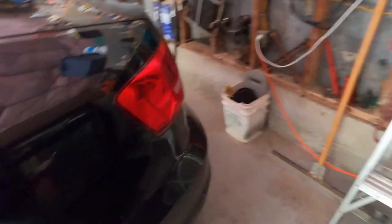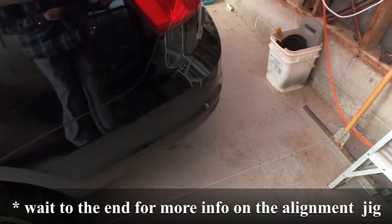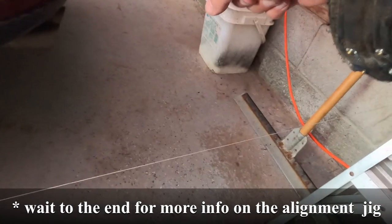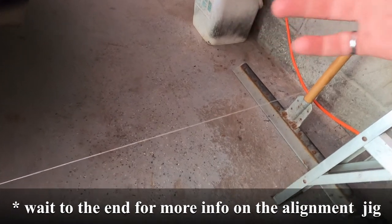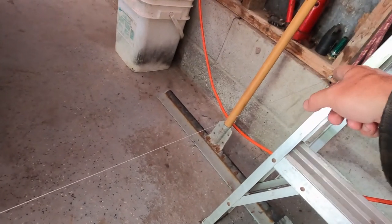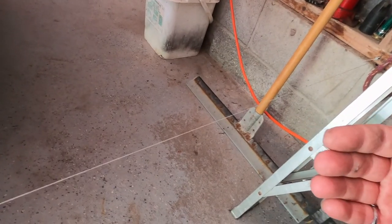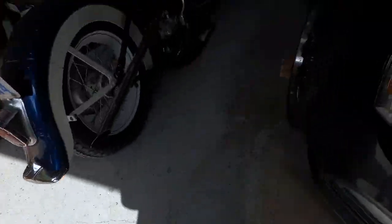I've got some angle iron — it's got a series of holes and punches. These are supports for garage door openers and I was going to make a bar with this angle bracket to suit the width of the car and make sure the holes are aligned. But this is what I did for now because I didn't have all the materials — I just screwed a screw across at 75 inches to give it roughly about two or three inches on each side, ran a string across to the front, and then measured 75 inches across the front.